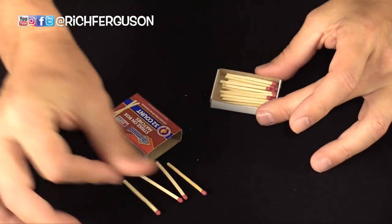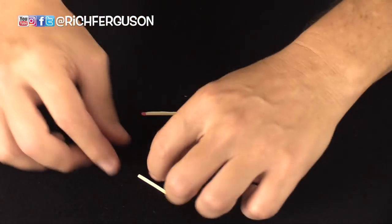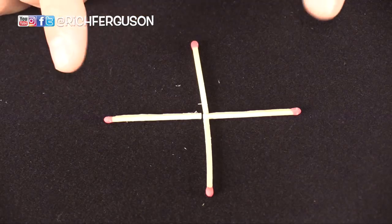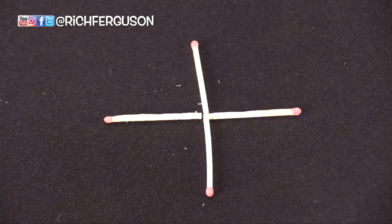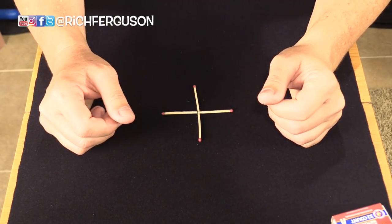For this first one, you're going to need four matches. You're going to put the matches on the table like a plus sign. Then you're going to bet somebody that they can only move one match and make a perfect square. How do you do it? You can pause the video and figure it out on your own or go ahead and watch this explanation.